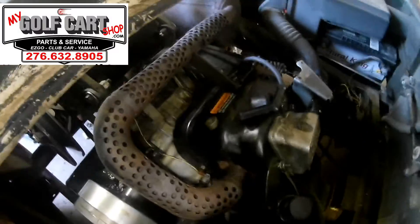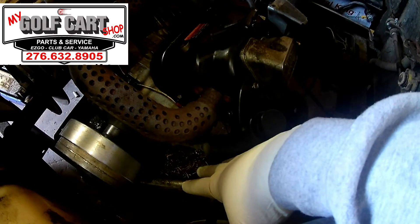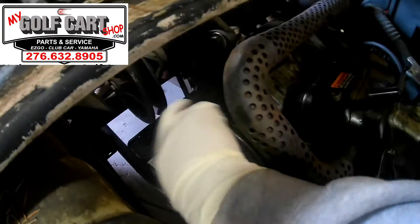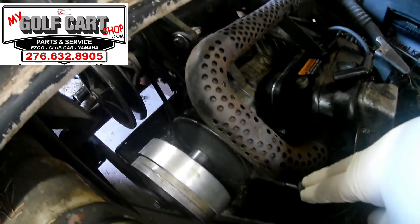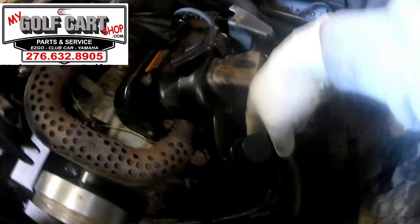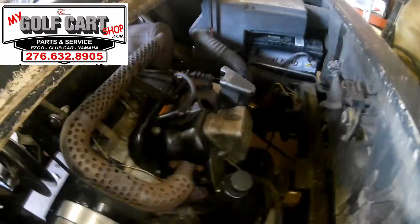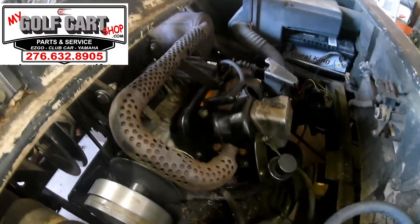Now that all the bench work is done on this Club Car motor, the final step was just to get it back in the cart, get it bolted down to the engine carrier — two bolts in the back side of the motor and four in the bottom. Got our starter generator hooked back up, exhaust system hooked up, clutches back on, ground straps put back together, all our throttle cables, and the carburetor. Just got to get the air box put back on, get a spark plug in it, throw some fluid in it, and we'll be ready to try and crank this thing up and see how she goes.